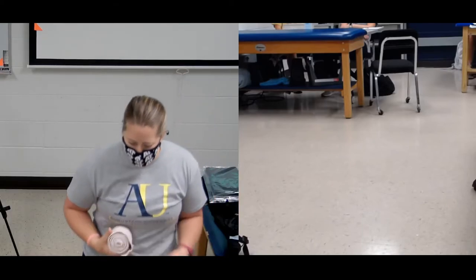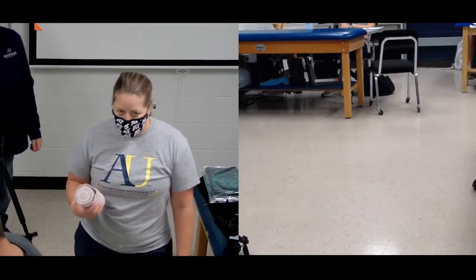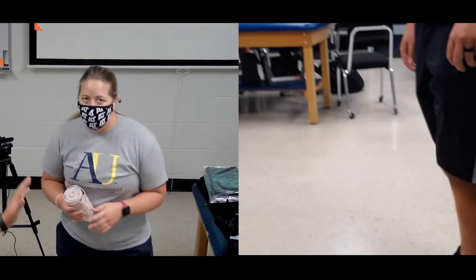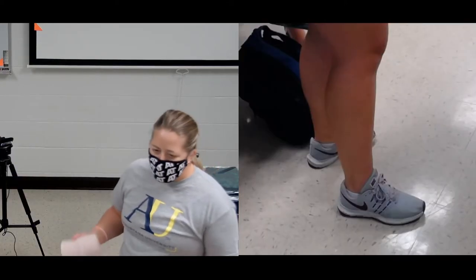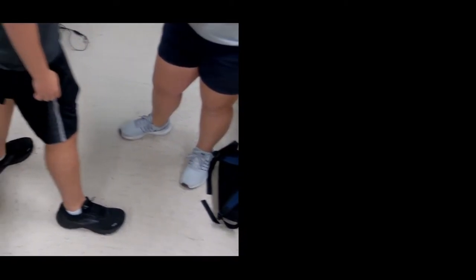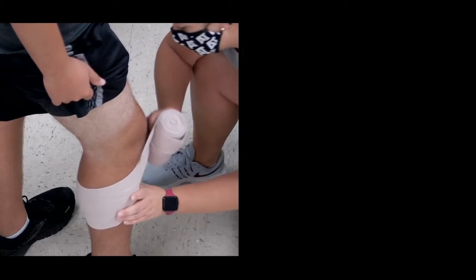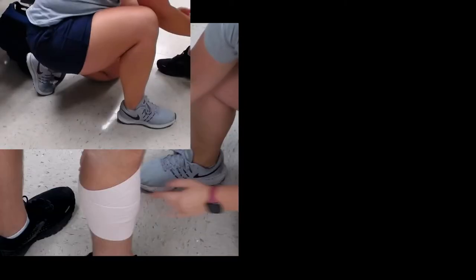I'm going to have you stand. Typically I want to have someone stand, because trying to compression wrap while they're laying down isn't the easiest. If they're unable to stand on it, then I'll try and move them on the table and have someone help hold and elevate while I wrap. Just like when we're starting with our foot and ankle, we're starting distally and working our way superior, or proximal. We're going to start a little tighter. Anytime we're using an ace wrap, to hide the tail so it doesn't fall down, go around once, take that tail, fold it up and over, go around it again, so you won't have that tail slipping out underneath.